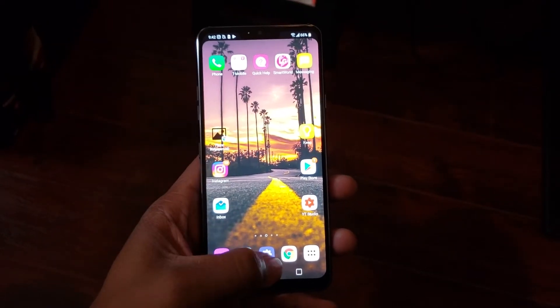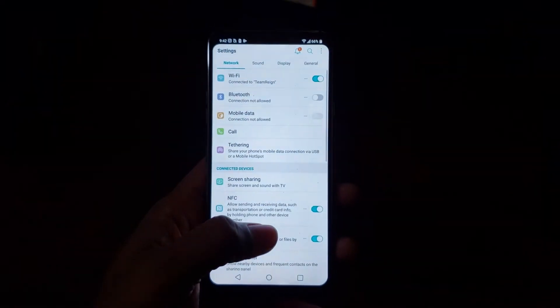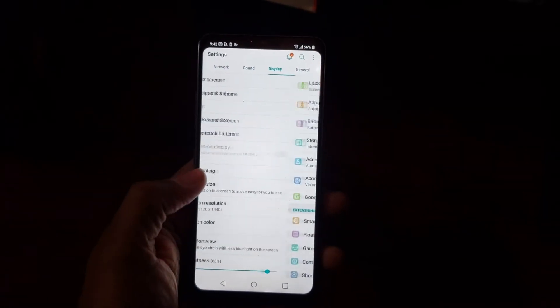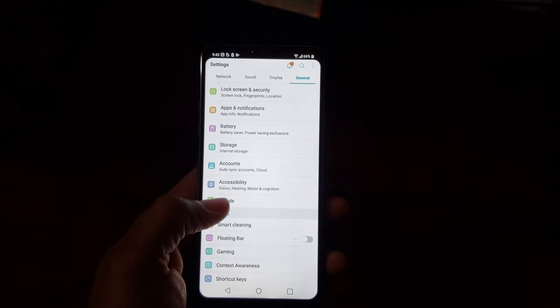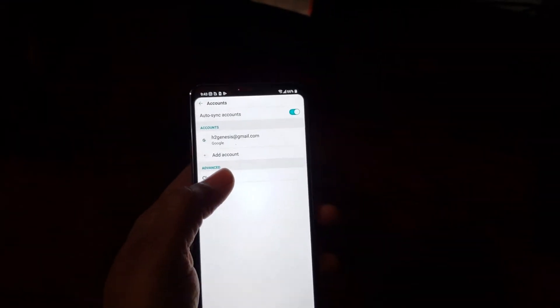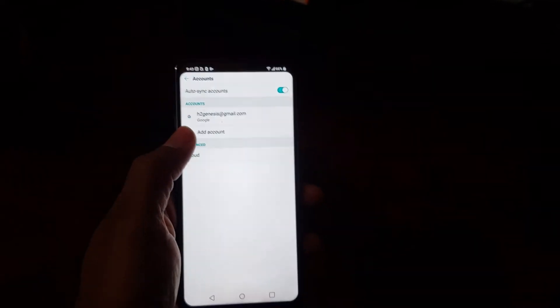The first thing you want to do is go to the settings app and we're going to go to accounts. Just swipe over to get to the general tab and we're going to go to accounts, and you want to remove your Google account off of the phone.